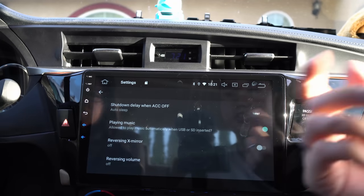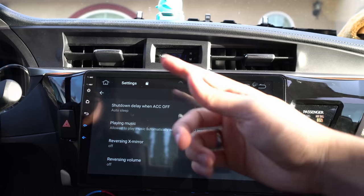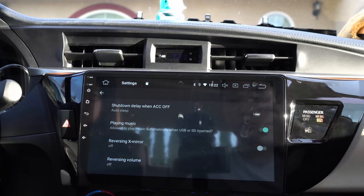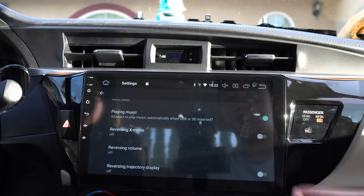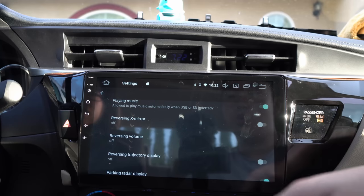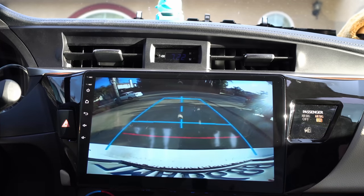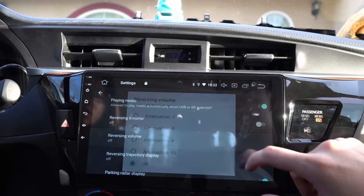When you turn your car on, the head unit starts instantly. Remember when we first turned it on, it took like 20 seconds — it showed the Toyota sign, then Android — it's kind of long. Auto Sleep puts it in sleep mode so when it turns on it's really fast. Allow Play: if you plug in a USB that has music, it automatically starts playing. Reverse Volume: when you put it in reverse, do you want audio?